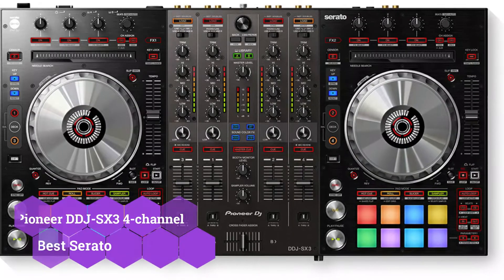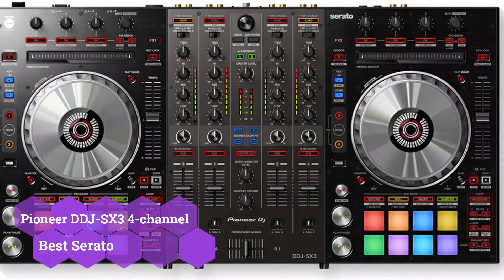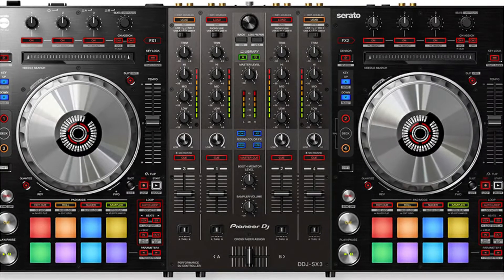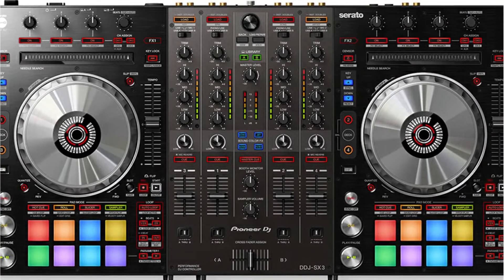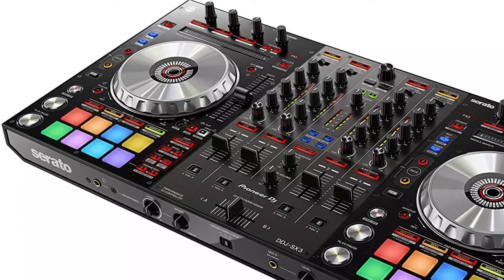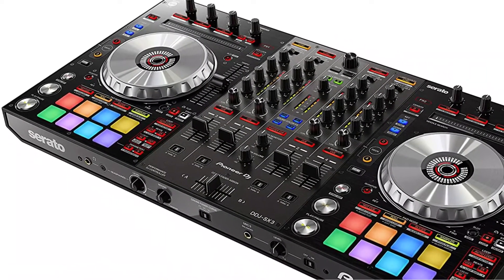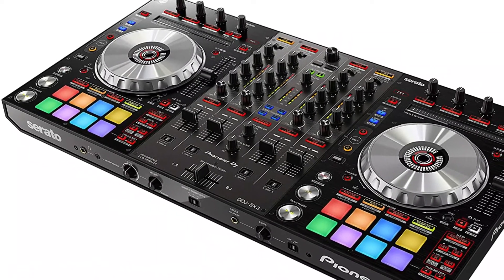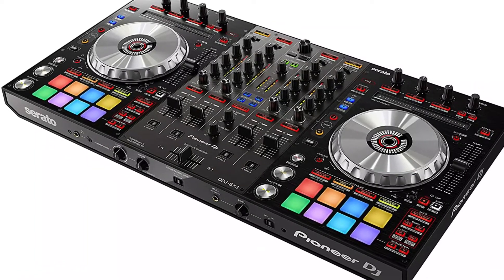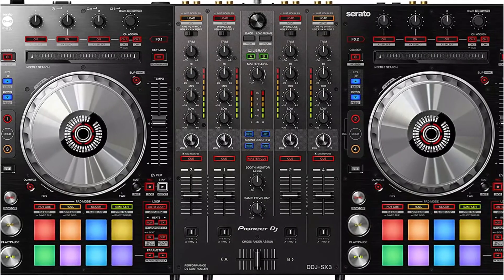The Pioneer DDJ-SX3 is known for its professional appearance. The height and breadth of this 6.1kg controller are 70.4mm and 664mm respectively. This controller comes with a USB cord, power socket, AC adapter, and user manual. You also get a certificate for DJ Pro expansion, which is a nice bonus. This controller maintains its mobility while providing stability and high performance. It is not very bulky, making it simple to transport, and it has an especially smooth transition.